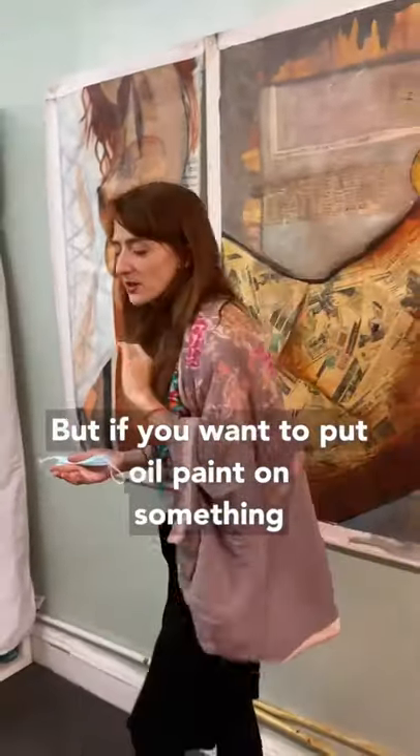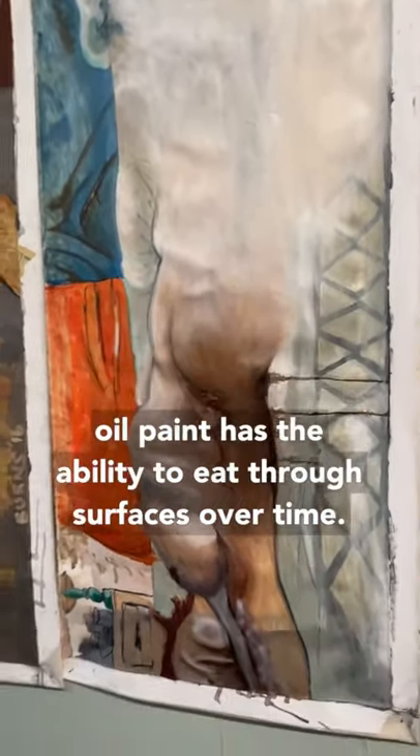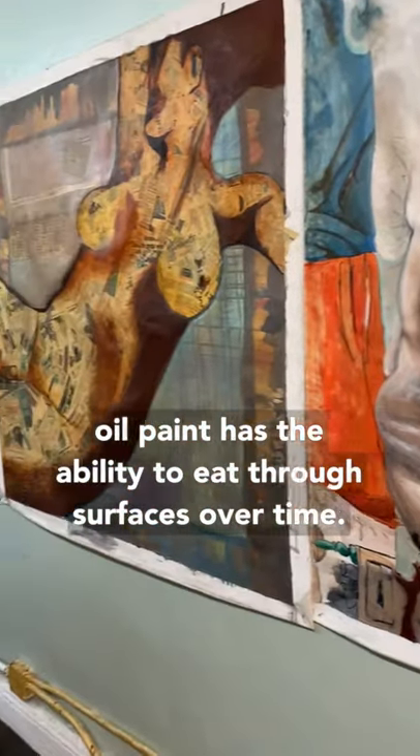But if you want to put oil paint on something, you have to treat whatever you put it on, because oil paint has the ability to eat through surfaces over time.